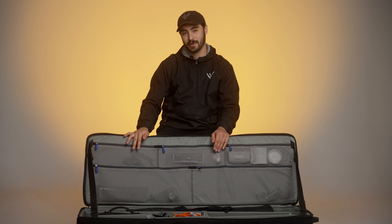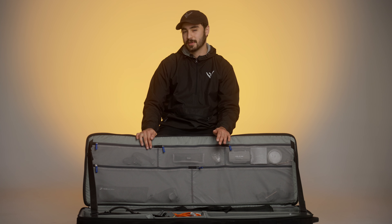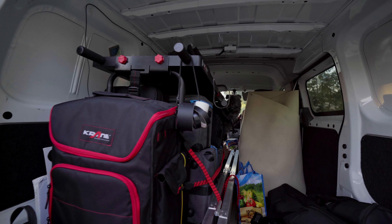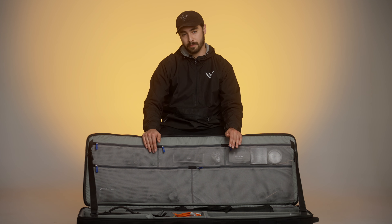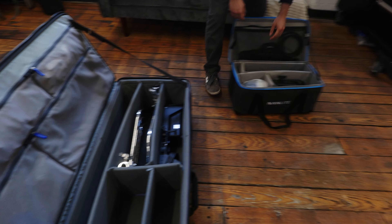We've given our cart quite a bit of attention because it's kind of the ideal situation if we can bring it — we can pretty much bring everything we want and then some. But sometimes that's not always the case. Sometimes we have to bring just the essentials, whether it's because we're traveling a long distance from our van, we can't bring a lot of stuff because it's a smaller crew, or we just don't want to be as obtrusive. This is the ideal bag for that — we can bring most everything we need without worrying about if a cart is going to fit in the elevator or how we're going to get it in the van.